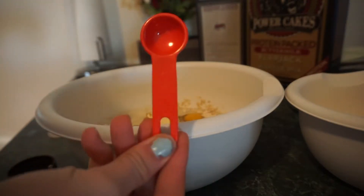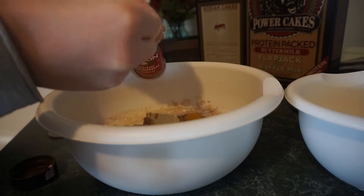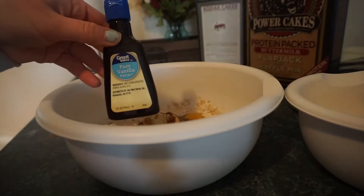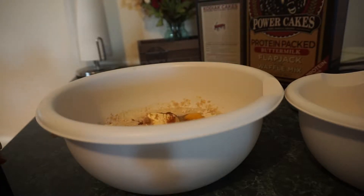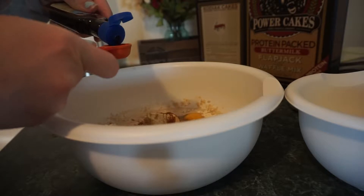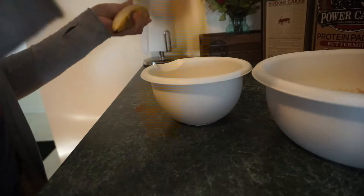Then you're gonna add one teaspoon of cinnamon. I actually like to take off the lid for this — it makes it a lot easier to get your cinnamon so you're not just shaking it. And then you're gonna add one teaspoon of vanilla, which is not on the instructions on the back of the box. I think with Kodiak cakes it's really necessary so it just doesn't taste bland.